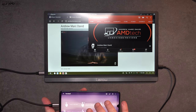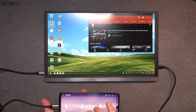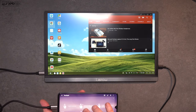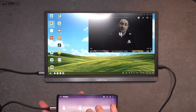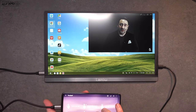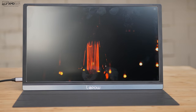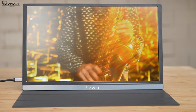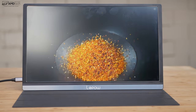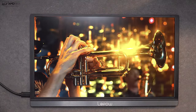The monitor has two one-watt speakers, one on each side. They're okay in a pinch, but not very loud, don't have much bass, and are a bit tinny — which is what you'd expect on a budget portable monitor. I'd recommend using your device's own speakers when you can, but these will come in handy in a pinch. As you can hear, they're not going to blow anybody away, but it's good to have them.